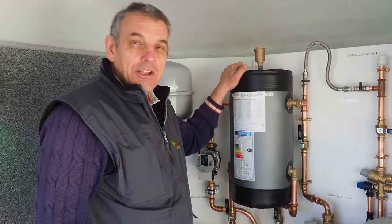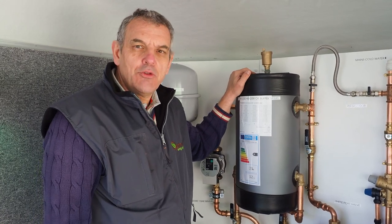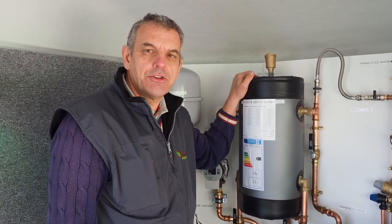We tend to install buffer vessels on our systems just to give a way of smoothing out the operation of the heat pump, to provide a consistent heat all around the house no matter how many radiators are in operation.